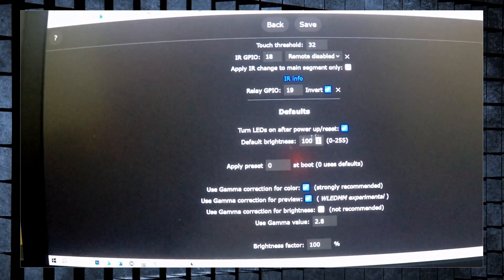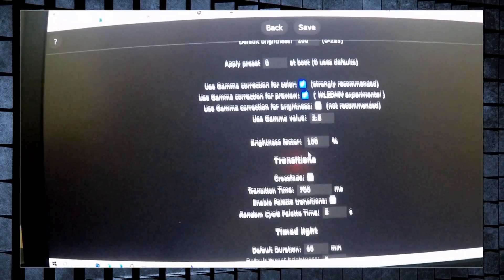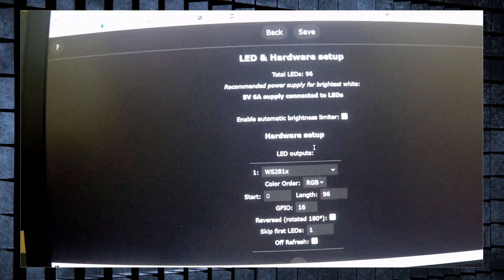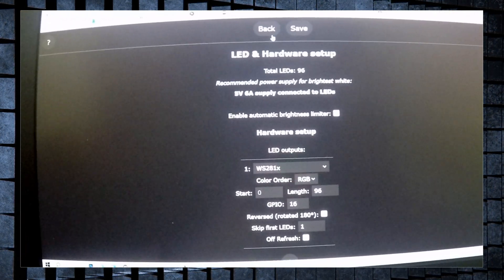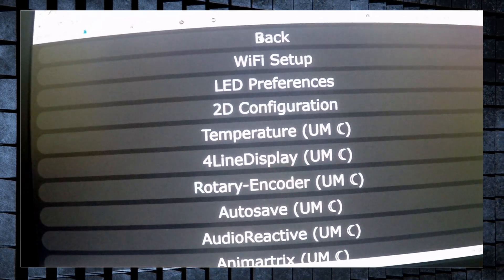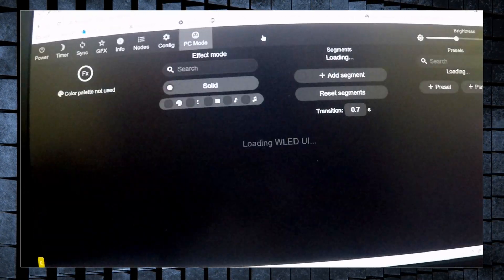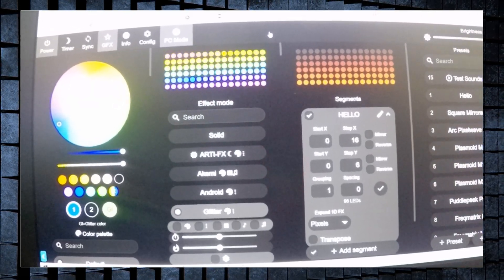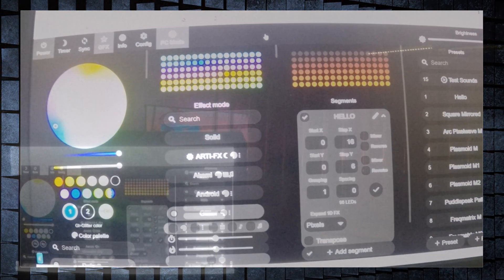My default brightness is at 100. If you're used to WLED you know what to do — I'll link a video of someone who installs WLED which is very good, so I'll link that in the comments for you to check. Now I'm going to show you some sound effects — let me know what you think.